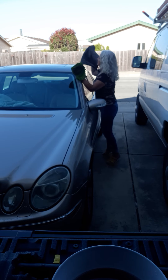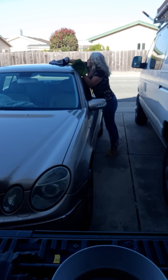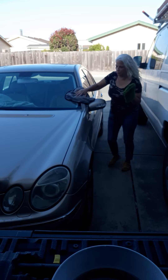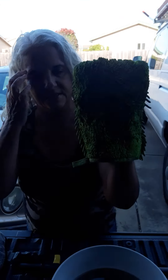One of my favorite things about Norwex is this. I've been using it for about almost a year now on my vehicles — my husband's truck and mine. You can see how dirty it gets. You can wash it in the washing machine.